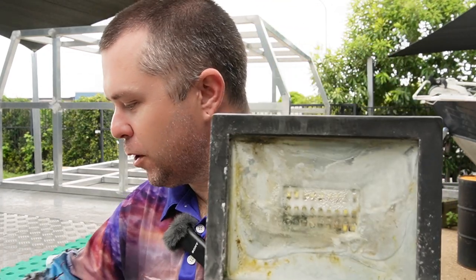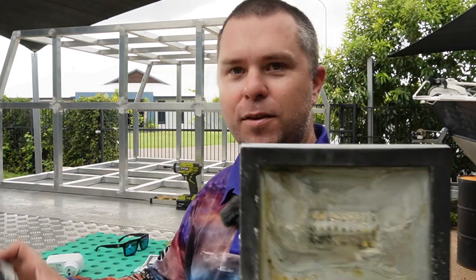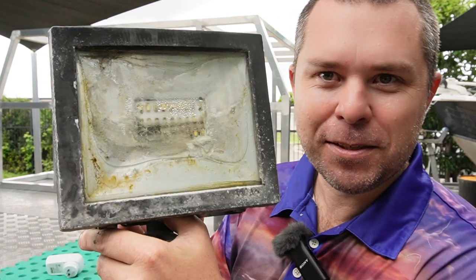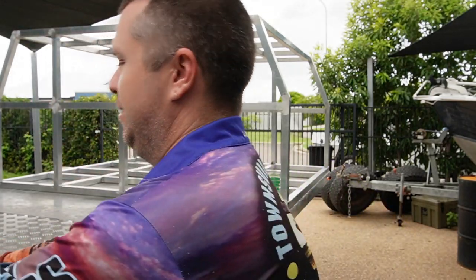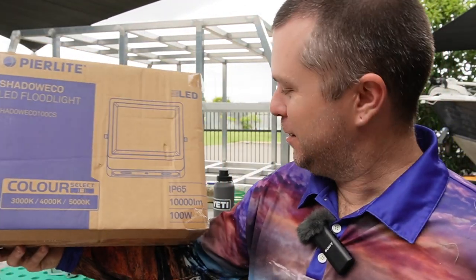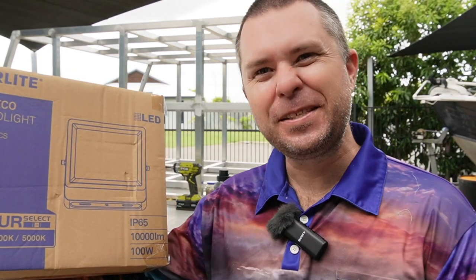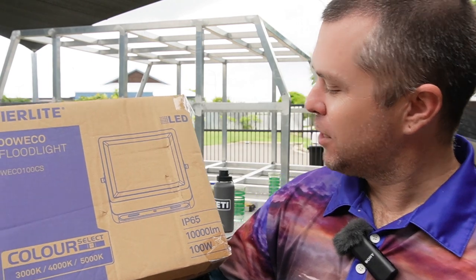These things here — I'm not even sure what wattage they were. Looking on the back cover panel it says 13.5 watt, so not much. They've been on here since I built the shed and they're full of water, just gave up the ghost. These pier lights are 100 watt, 10,000 lumens. Hopefully it doesn't light up the whole neighbourhood, but I'm okay with that.